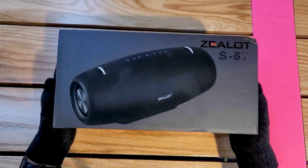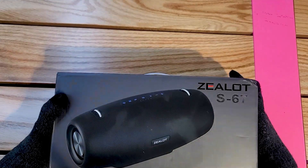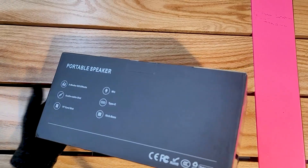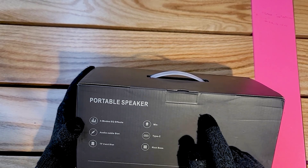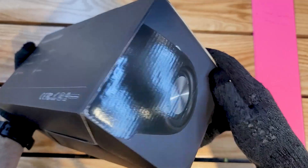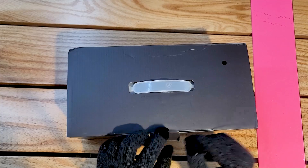So here we are with the Zealot S67. The box is quite big and quite heavy too. I'm excited to open it. On the back we have some specs — we get a three-effects equalizer, an SD card slot, USB-C which is really good, and it has a microphone. That's exciting — I'm not sure what the microphone would be used for, maybe for making calls.